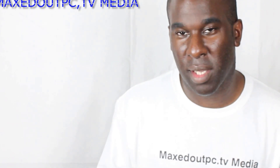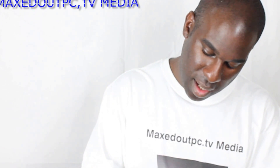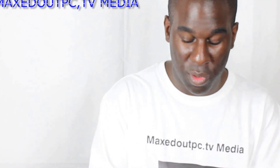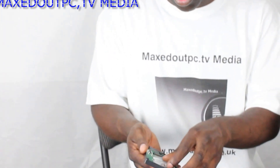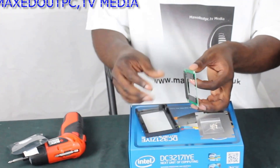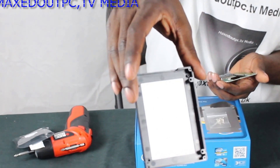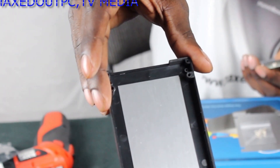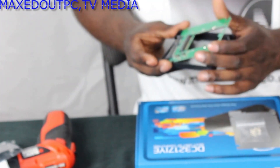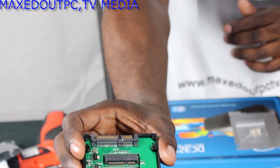I decided to get a little SD card adapter instead. In my hand I have an mSATA to normal SATA converter — it's basically a little solid-state hard drive size. It's a little converter. You've got the bottom there, that's the back, and the front.